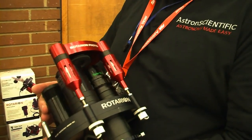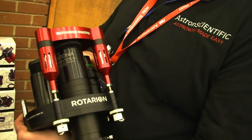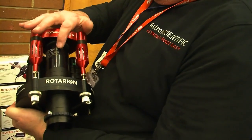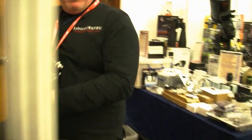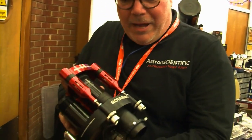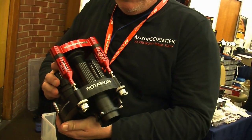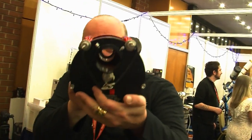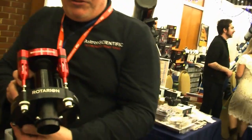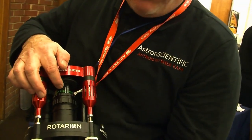The neat thing is that instead of putting eyepieces, they put specific optics for imaging. For Schmidt-Cassegrain, this is probably the best reducer on the market, made by Starry Zona, which makes a 2-metre telescope like a C8 into a 1.3-metre telescope. With just one click, you exchange into the prime focus kit — there's nothing there — so you can do DSO with it. Go to the third port and there's a 2.5x Barlow made by Televue.